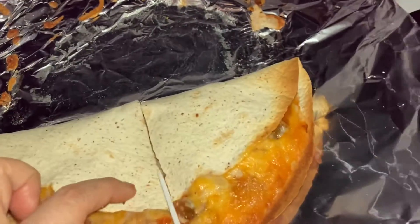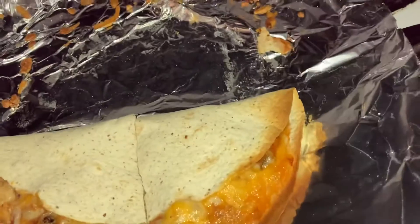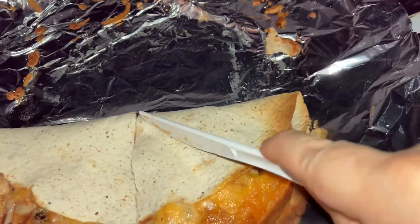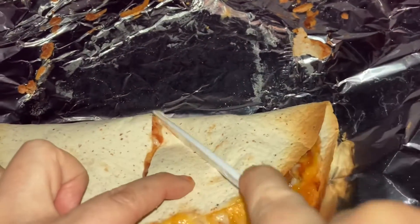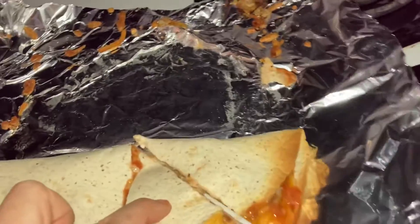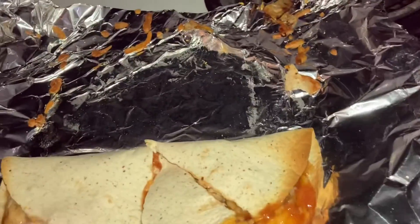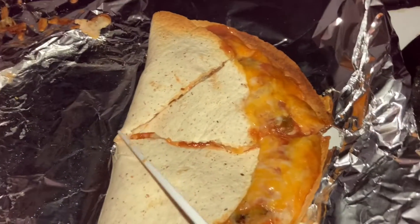I usually serve this with salsa on top. You can dip it into anything you want — nacho cheese sauce, guacamole, hot sauce, or sour cream.